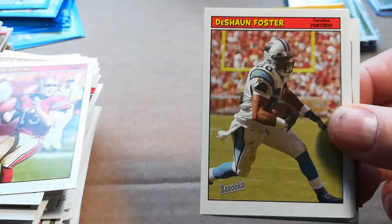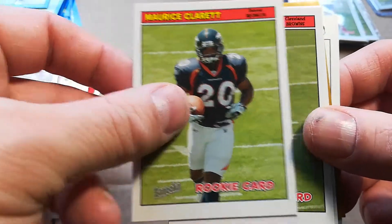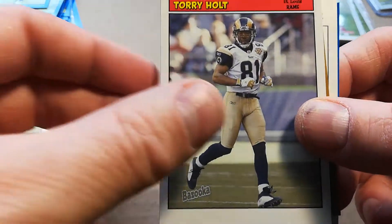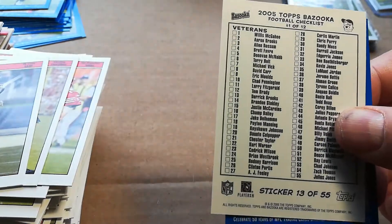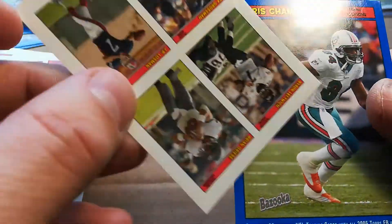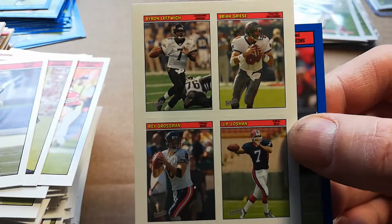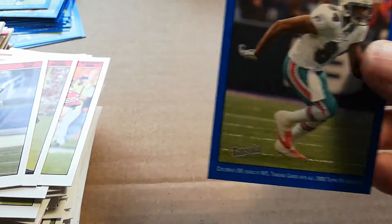Last pack: Terrence Murphy rookie, Deshaun Foster, Maurice Clarett — jeez — Charlie Frye, Torry Holt, Michael Vick gold. No — he has eluded us again. Rex Grossman, Byron Leftwich, Brian Griese, JP Lossman, and Chris Chambers. Aaron Rodgers and Heath Miller both eluded us this box.